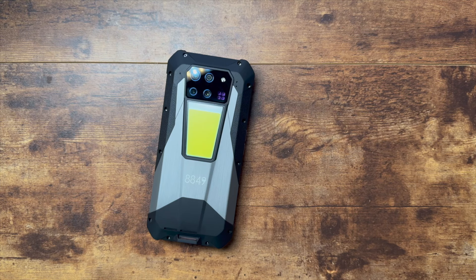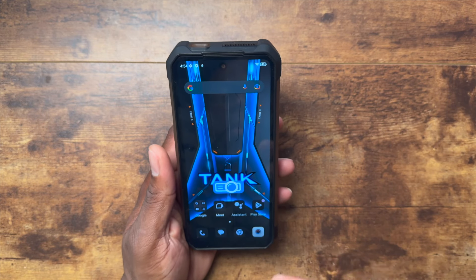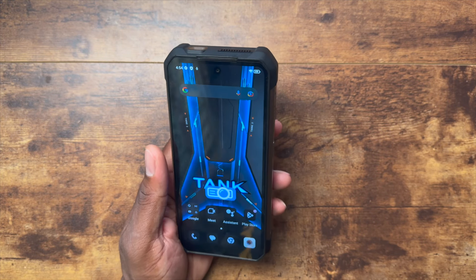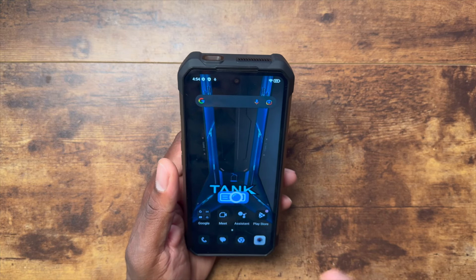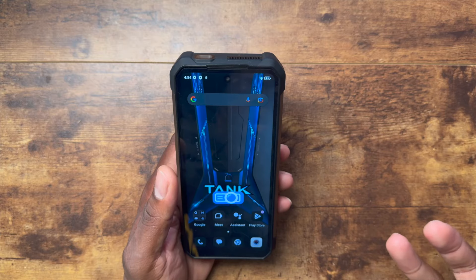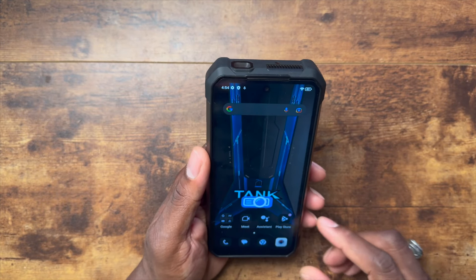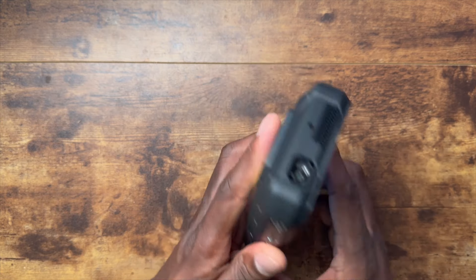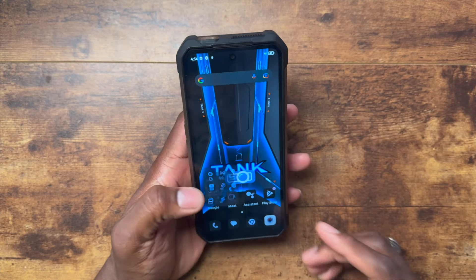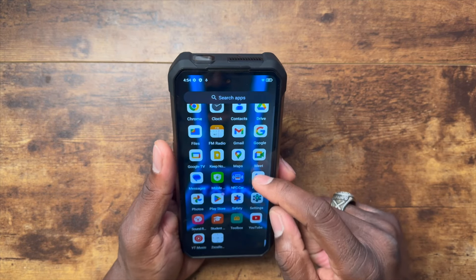The main — possibly only — difference between the Tank 3 and Tank 3 Pro is the redesign and the addition of the projector. The projector is one of the key reasons someone would choose this device. You can take it on a camping trip with your camping lights and projector — everything you need right in your pocket.